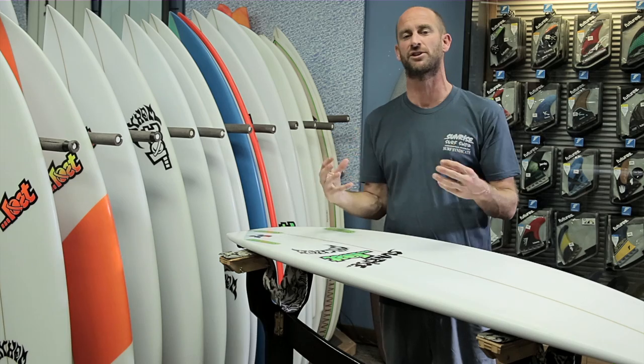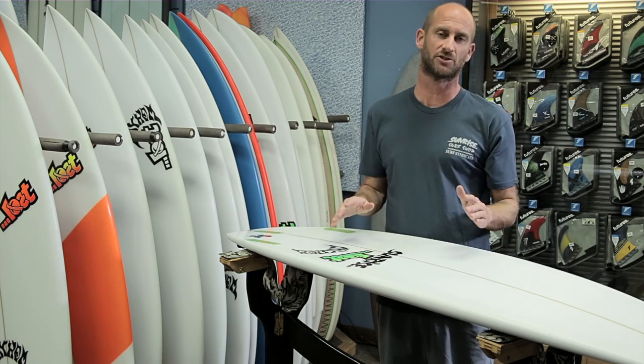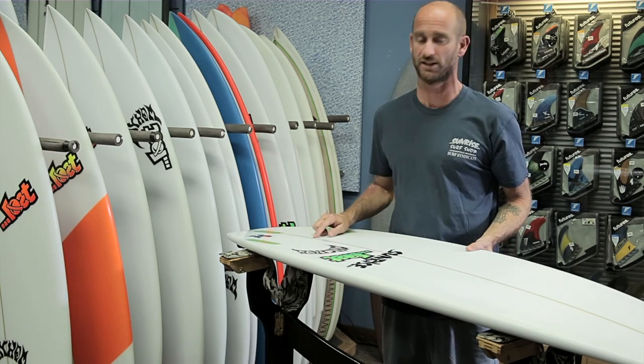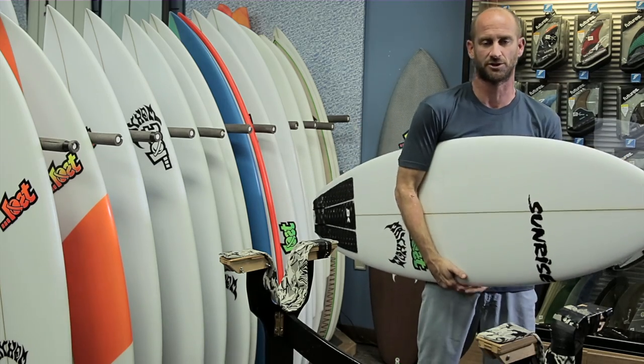You have to have a healthy understanding of both volume and your dimensions — you can't get stuck on just one or the other. I always recommend to our customers: pay attention to the volume, but also look at the dimensions and hold the board under your arm.